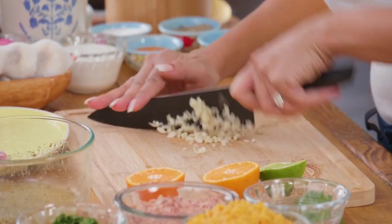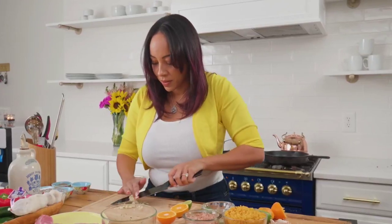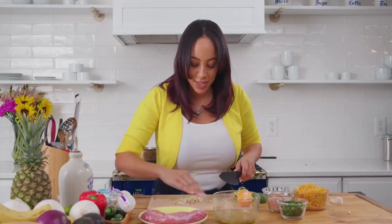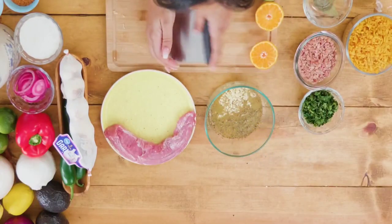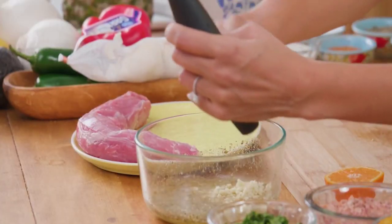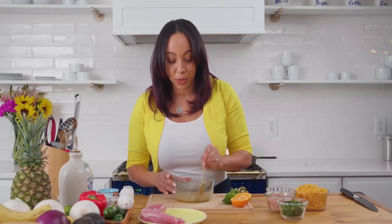You can cut up a lot of garlic because you might want to garnish your bowl later with it. That's about perfect for me — you can make them bigger or smaller, however you want; there's no actual formal science to this. Then I'm just going to scrape them and put them right into the marinade.